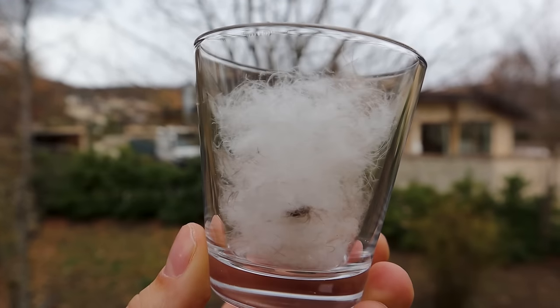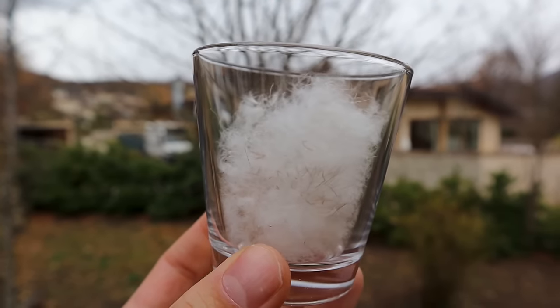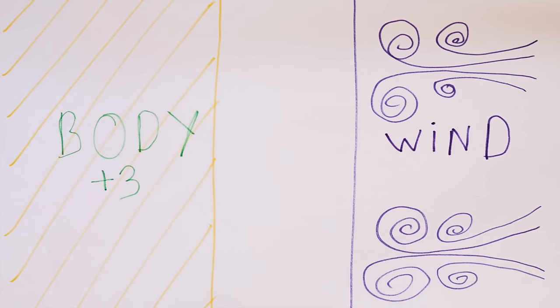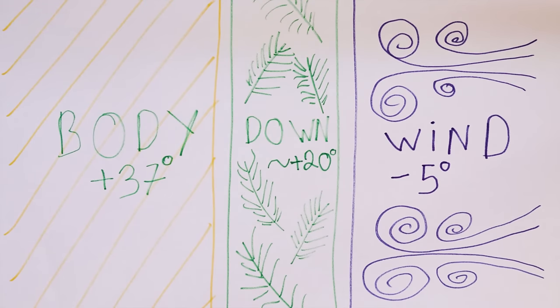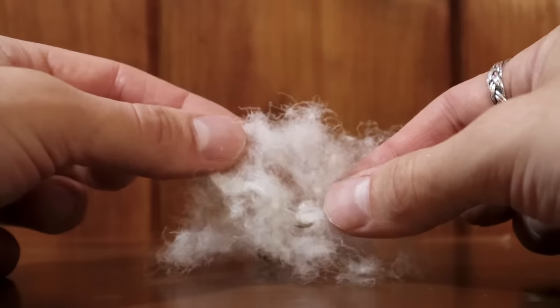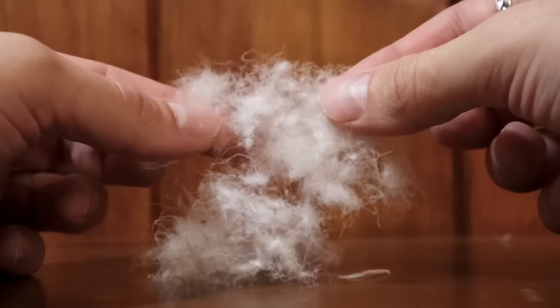Down insulation is this magic super material because it's super lightweight, yet it's able to keep you very warm. It does this by trapping a lot of air in between the feathers, which acts as a barrier between your body and the cold air. The best part about down is that it's all natural — it's essentially just bird feathers. That said, that's also the worst part about down, because these natural feathers are also extremely fragile.